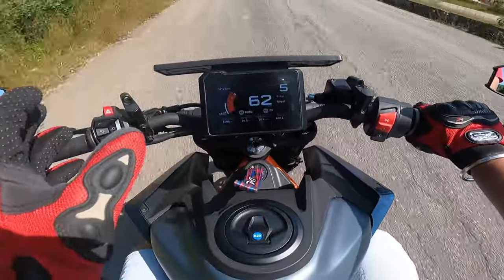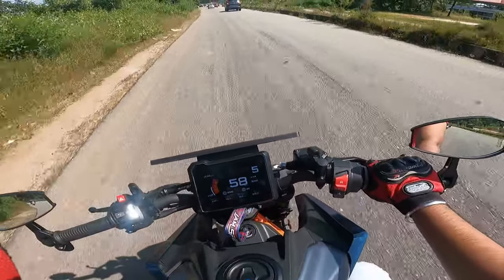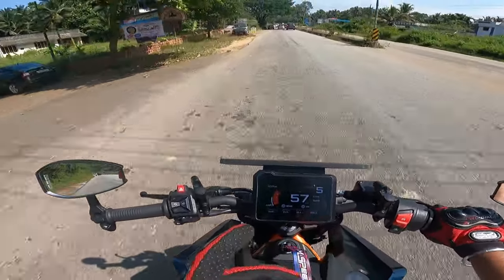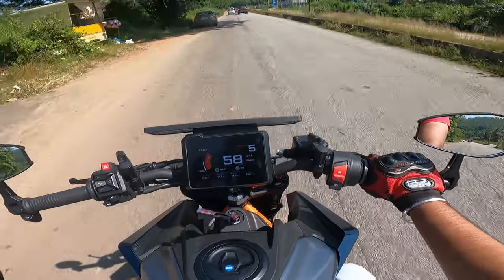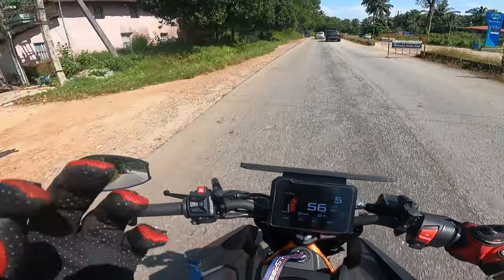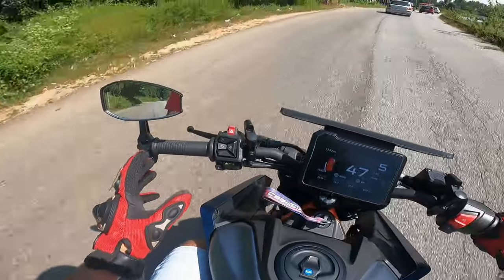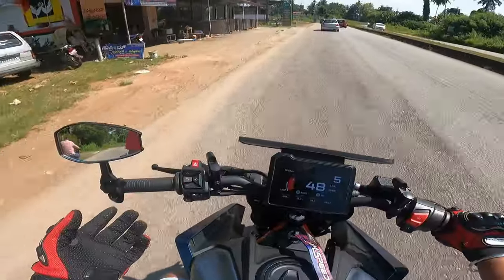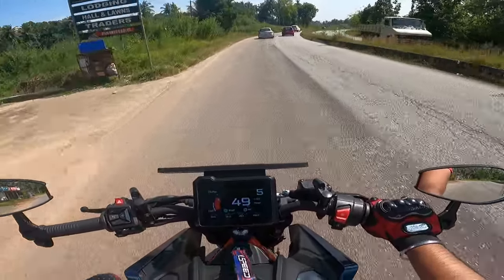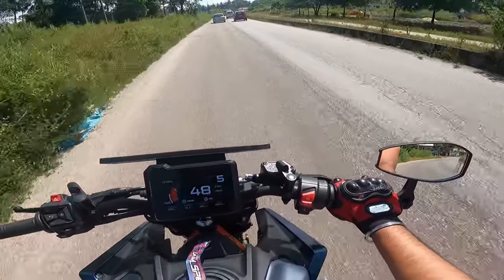Personally I feel this looks wonderful for the new generation — the Duke 390. The previous generation used to add the normal DSDTP or some other bar end mirrors, but those look very small and are not durable. So I prefer you guys to buy these. If at all you get it on the internet, it is named as a Napoleon bar end mirror. If I search on the internet and it costs less than 1800, I'll make sure to add that link as well in the description, so you can also check out from there.